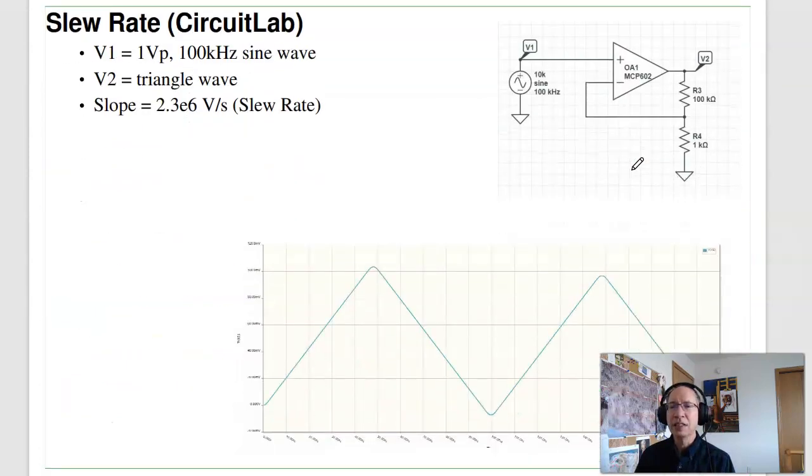The data sheets also talk about the slew rate. The slew rate shows up when you have a very high-frequency sine wave — you'll get a triangle wave out instead. The output can only change so fast. If you see triangle waves on the oscilloscope when they should be sine waves, you're slew-rate limited. To fix that, either drop the amplitude of the sine wave or lower the frequency.